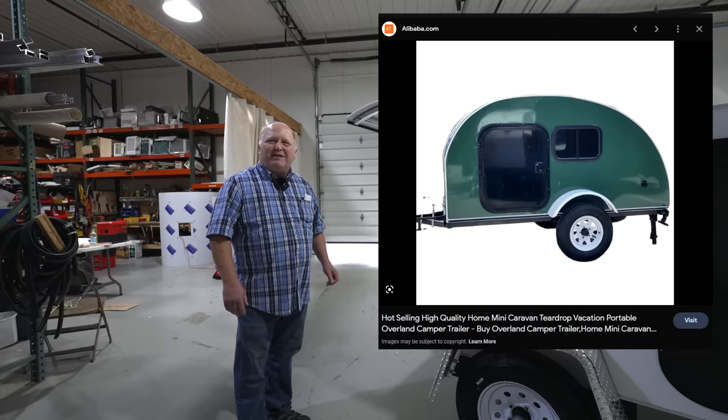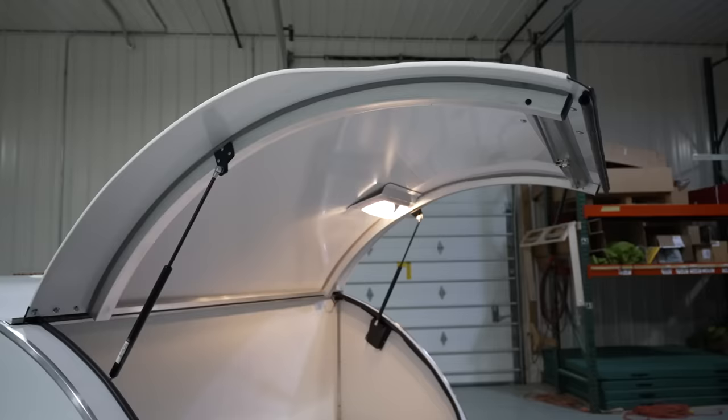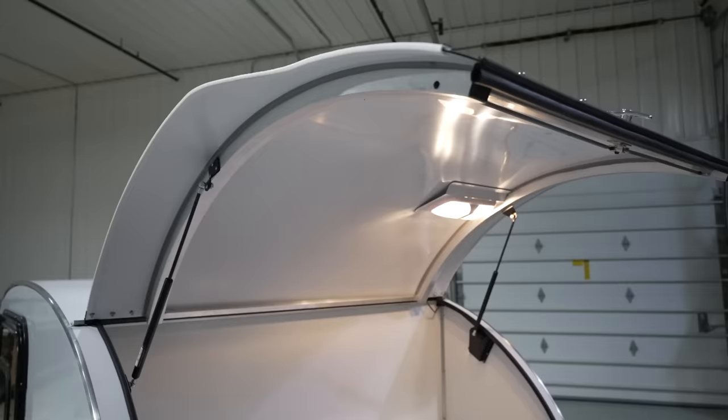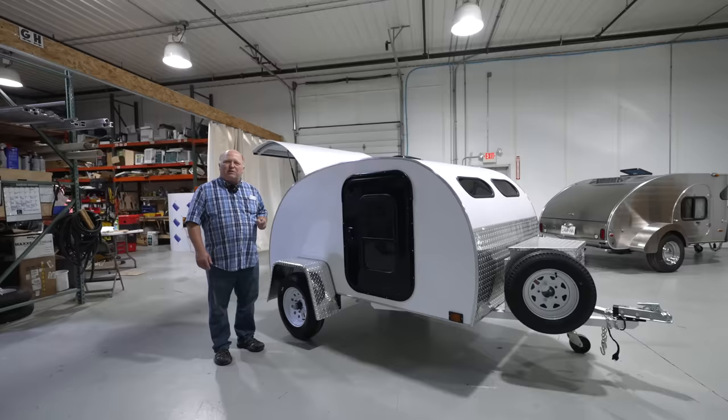Most of them were not really well built. They were unfinished wood, they fell apart, they leaked. And we said, is it possible to make an inexpensive lightweight trailer? When we looked at that, the Road Toad was the result. We found a material that had never been used before in a teardrop, which is a composite.